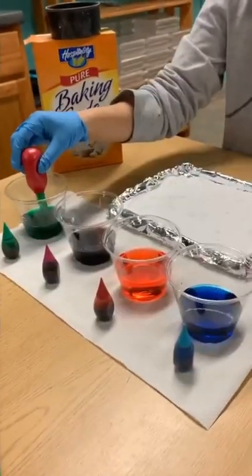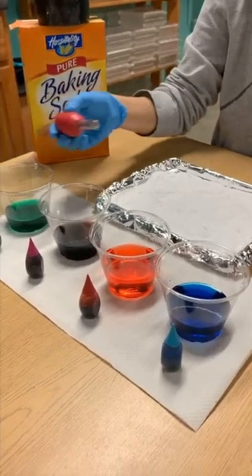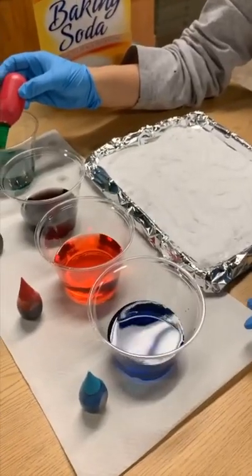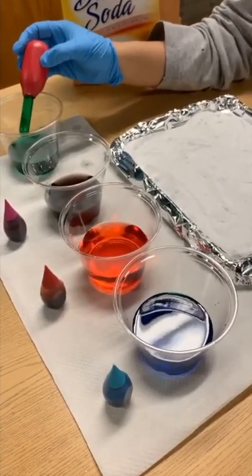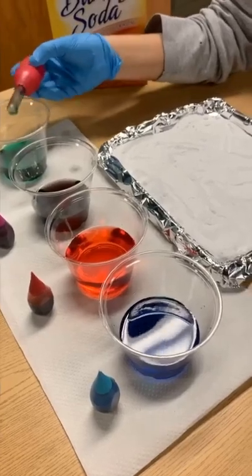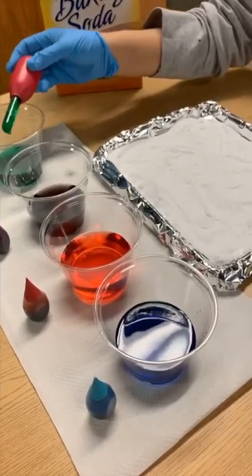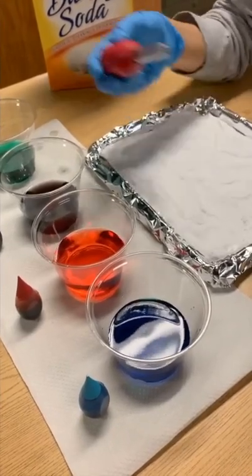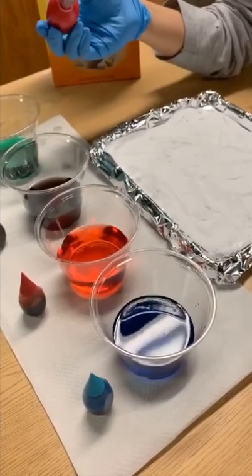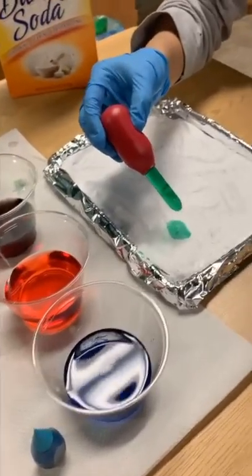While she does the experiment I will explain the science behind it. The baking soda is a base and the vinegar is an acid, and that creates carbonic acid, which breaks into water and carbon dioxide. That creates the chemical reaction which releases gas — in this case bubbles and fizzes.